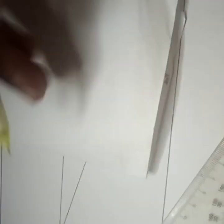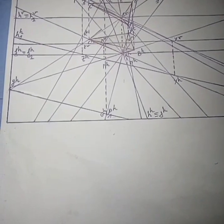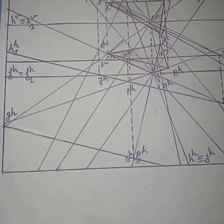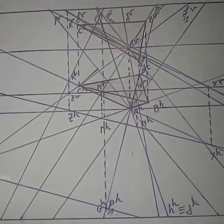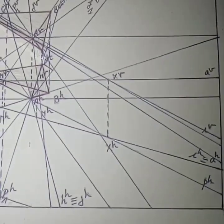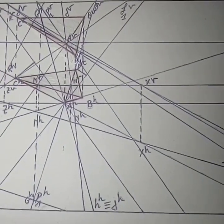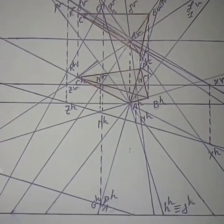Le point AV étant donné de la sorte, il faut simplement ajouter au niveau du tiré un autre récepteur parce que c'est une droite horizontale. Voici l'essentiel de l'épure. C'est un peu l'essentiel de l'épure. Vous pouvez tout observer. C'est l'essentiel de l'épure que nous avons essayé de vous présenter.